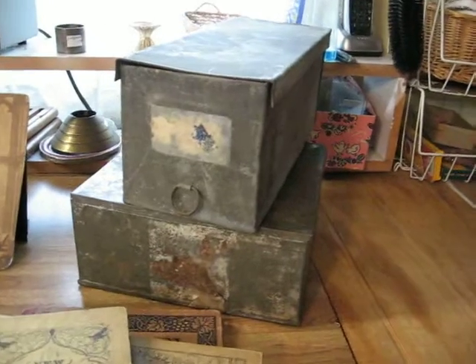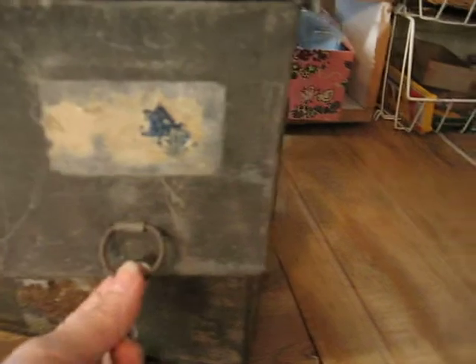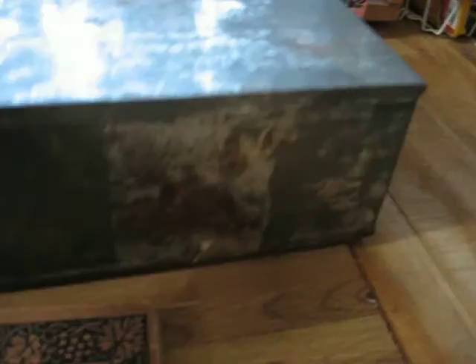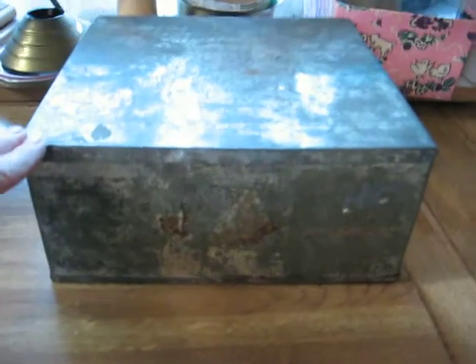I got two nice tins. This one is a heavy gauge metal — I don't know if it's tin or not. It's a rectangle, kind of a little bit deeper than a shoebox size storage box, and it's got the remnant of an old label there and a metal ring. These boxes are very popular; people use them for a lot of decorative uses. The bottom one is an old square, all-tin biscuit box — the lid comes completely off of that one. It does not have any label left on it, but they are very attractive storage boxes if you like the look of old metal tin, and I just love it myself.